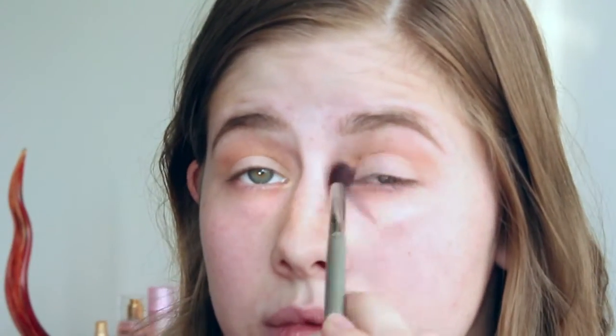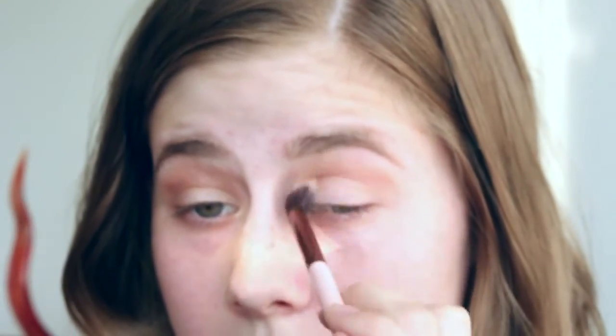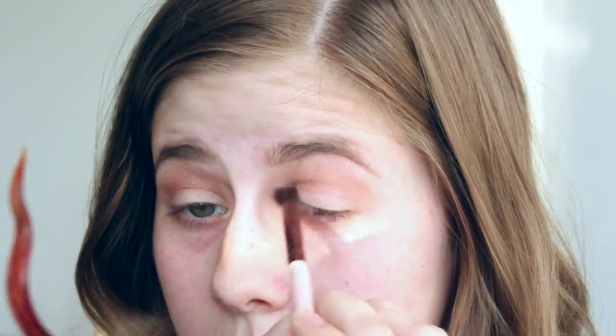So I'm just using this as a transition shade. This has been my favorite transition shade because it's a perfect tone. And now I'm taking this third shadow and applying it in my crease. These are shimmery shadows and I don't recommend putting them in your crease, but I thought I'd try it out to see how it would look — I ended up not liking it that much.